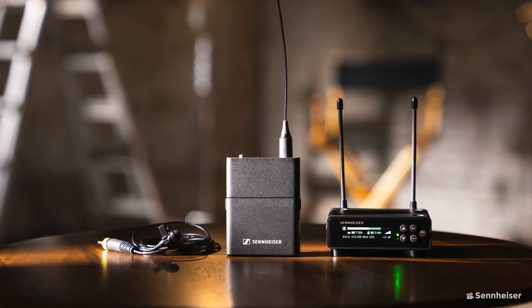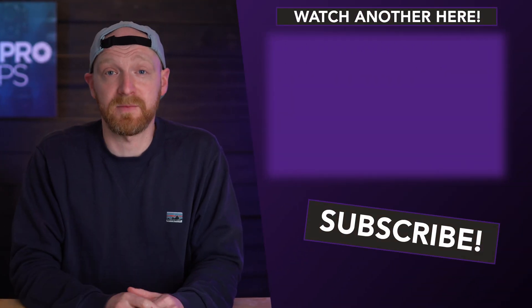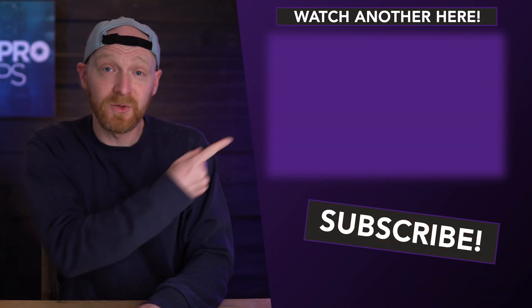So what's the price? I actually don't know because they're only just announcing it — they're going to showcase this at NAB, so we'll have to see after that. But if it's anything like previous generations of the EW series, it will be relatively priced to those. If you want to stay ahead and learn about all the products and brands coming out of NAB, the best thing to do is subscribe to the DigiPro News podcast.